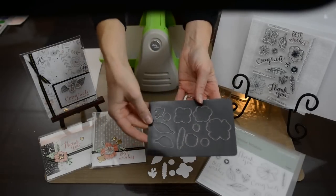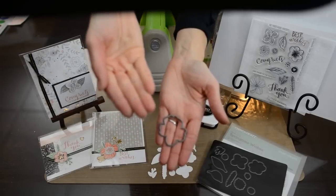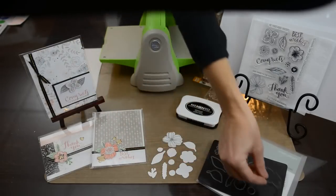You'll also notice when you take them off that they have an etch that is raised up on one side, and then the opposite side is flat. When you are putting this into your machine, I want to show you the best way to do it.